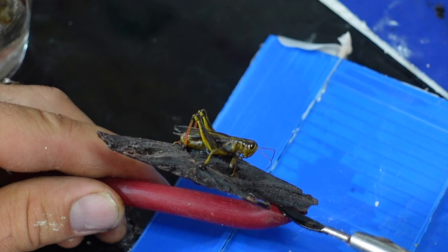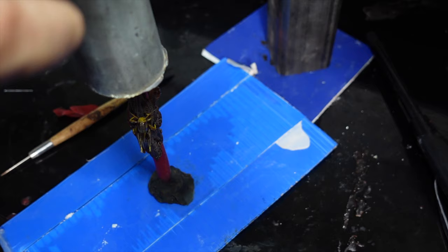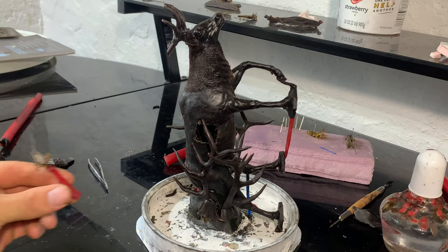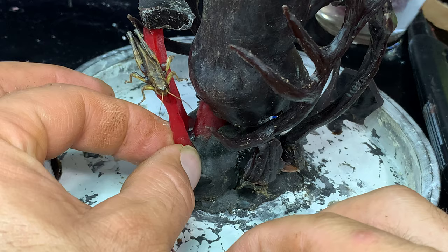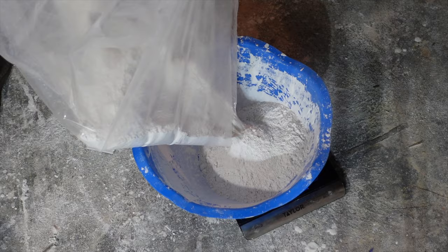I'm not going to worry about venting the legs because I'm going to vacuum cast this, and that'll help me get away with some of that. I'll try a few different ones to help increase my chances of having one turn out, and I'll add one to an existing project because there's room, so why not. This one will be a solo grasshopper not attached to any wood base, and we'll see if it's any different than the others.